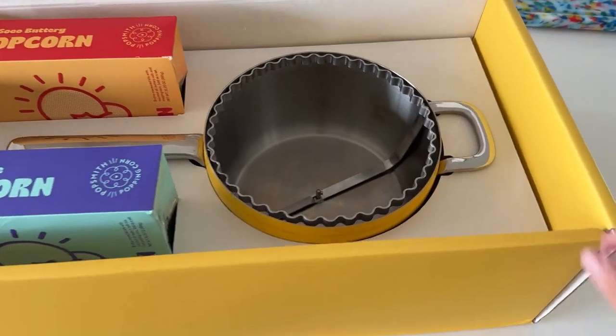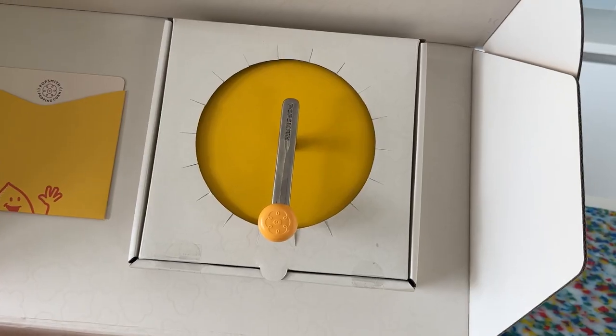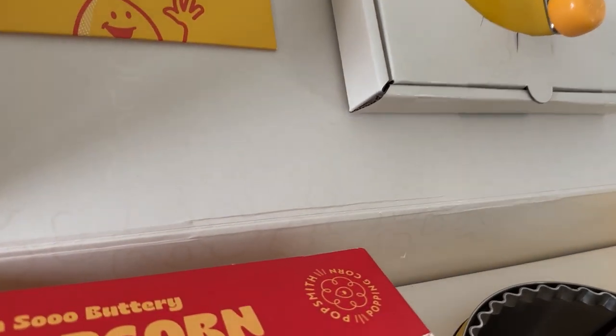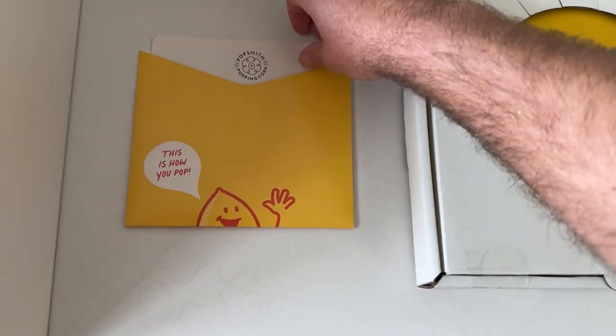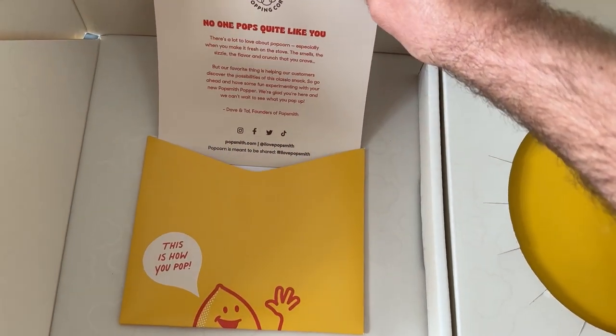We've got the popper over here with the turning mechanism installed. The lid is in its own box over here. We created this cool popcorn pattern printed on the inside of the box. And up here we have a card with a welcome message from the founders, from myself and Dave.